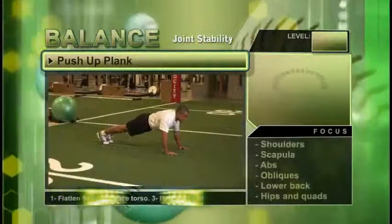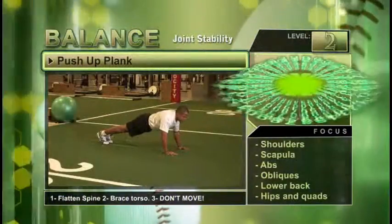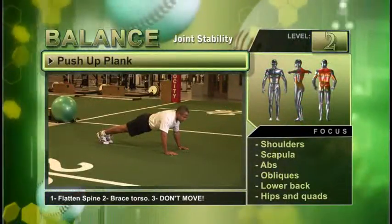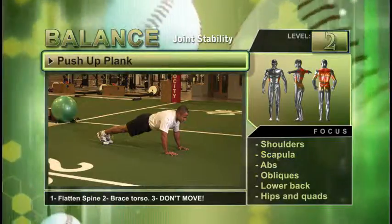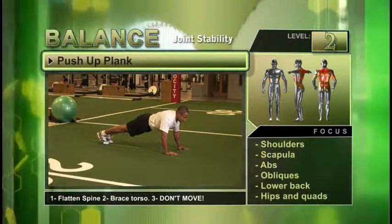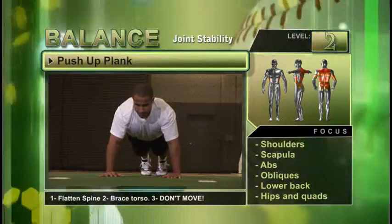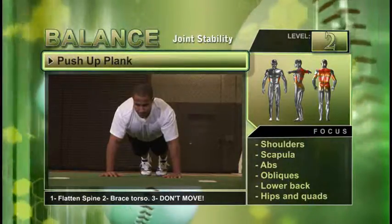The push-up plank represents a balance exercise that can be done to add difficulty to the prone plank. Pick this exercise when trying to improve one's total body core stability. Safety is a key with this exercise. Keep your body in a straight line, keeping your wrists and elbows under your chest and shoulder width apart.